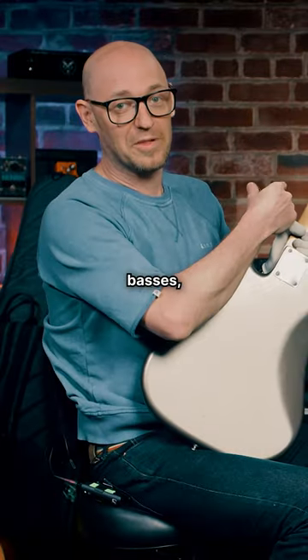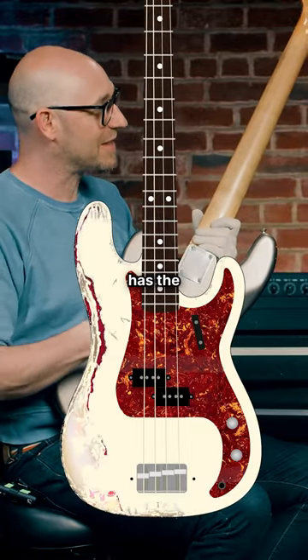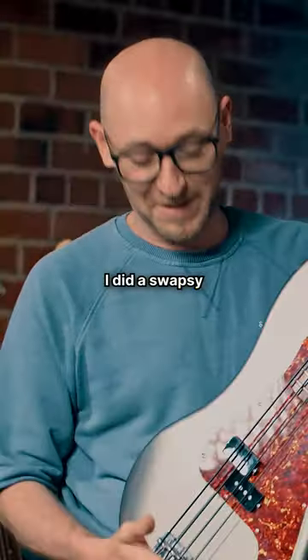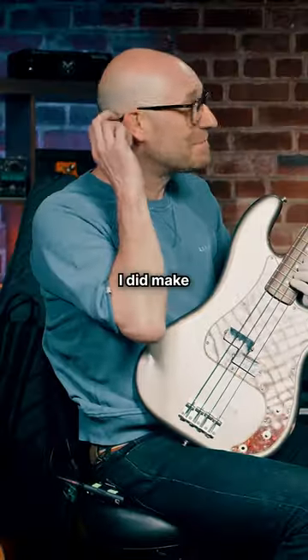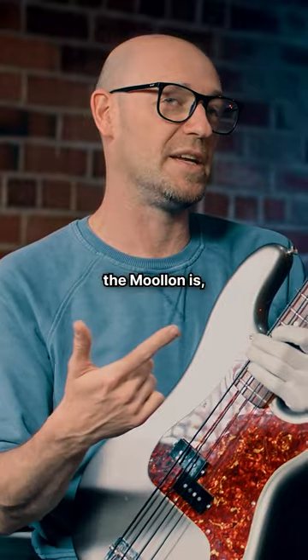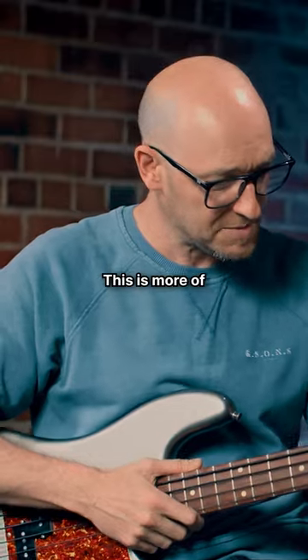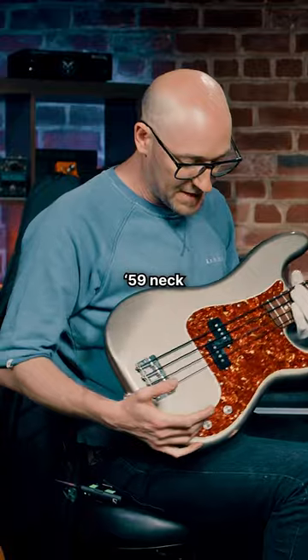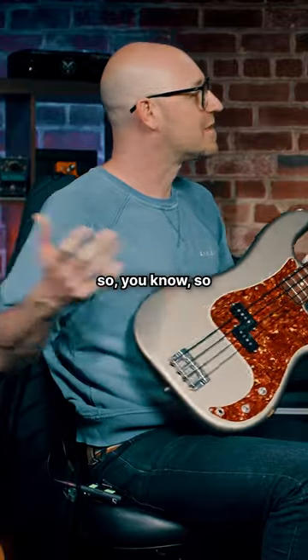Because one of my other basses, the P bass of doom, has the neck on it from this bass. You did a swap. I did a swap, because — and you made people furious. I did make people furious, yeah. Because I think that the neck on the Mulan — I preferred the feel of it. This is more of a traditional, it just feels more like a traditional 59 neck. And I preferred the Mulan neck. So I swapped it out. And I'm still glad I did it.